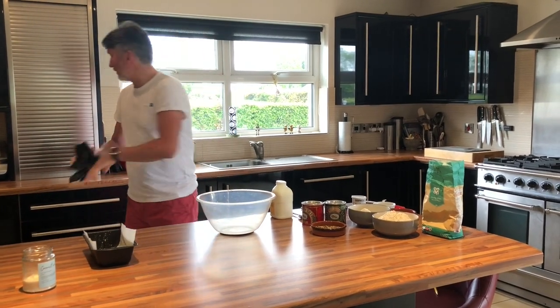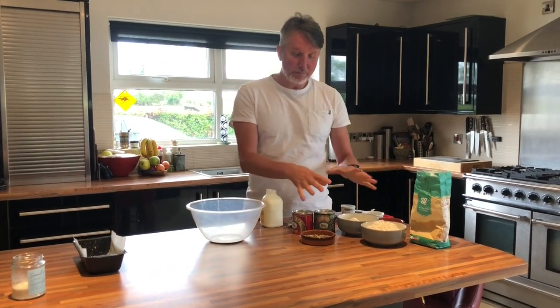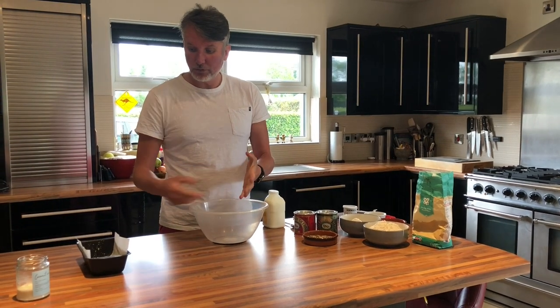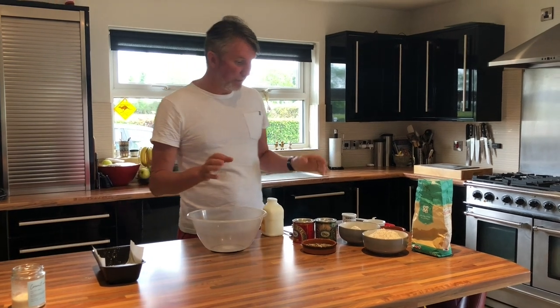Bread folks — it is very, very simple. If you have your ingredients out in front of you, it takes five minutes to weigh them out, less than five minutes to make the dough, and 35 to 40 minutes to cook. So it really, really is simple.